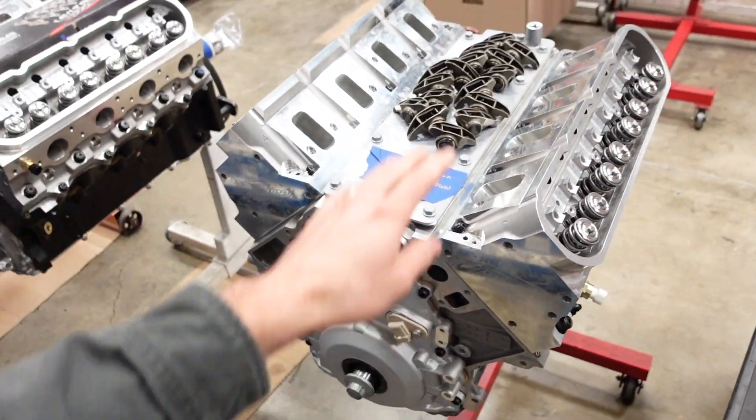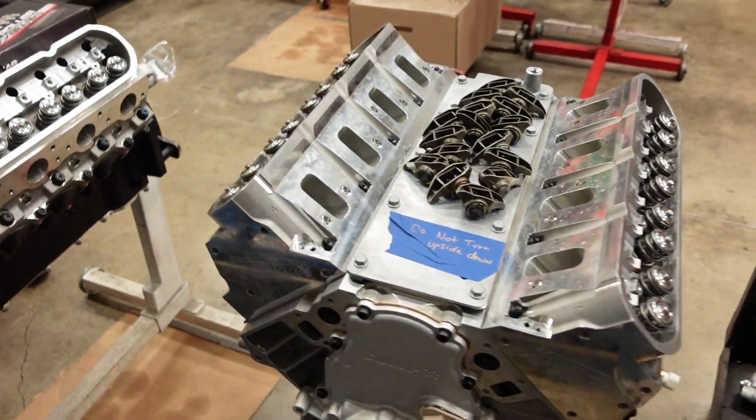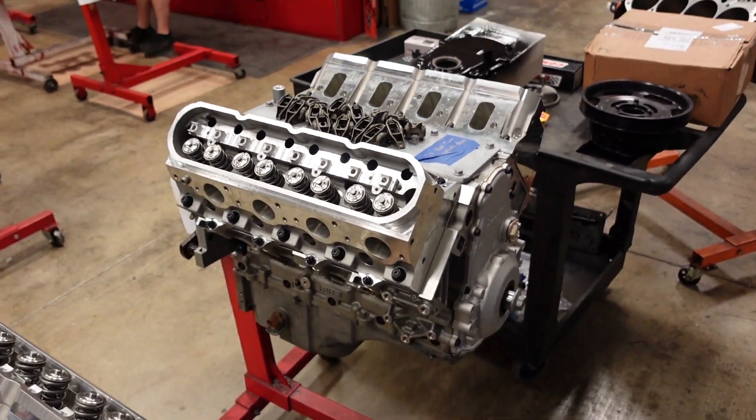We have been busy building a lot of 383 and 406 small block Chevys, but all of our big engines are all kind of stuck waiting on parts. Luckily, the pushrods from Smith Bros will be delivered today for this RHS-based engine build, and we can wrap up its build series and get it on the engine dyno.